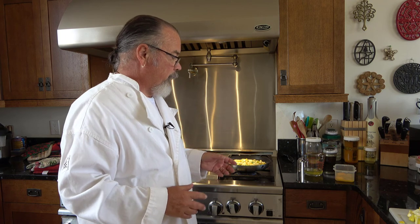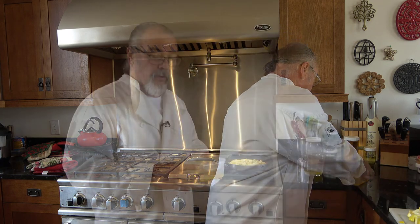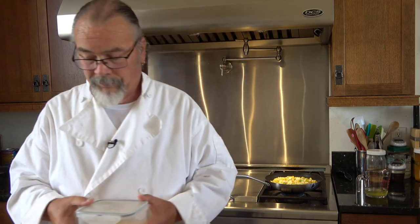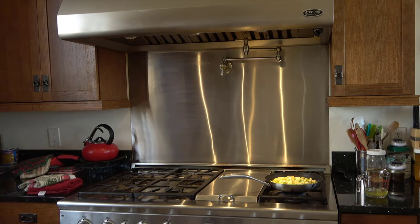Now you may be wondering what I'm going to do with these four egg yolks that I have over here from Irene's frittata. I'm saving them — I'll be making something else tonight. Something that I haven't made for a little while and we're out of it. Irene wants me to make some, so I'm going to go ahead and do it. In the meantime, this goes in the refrigerator.